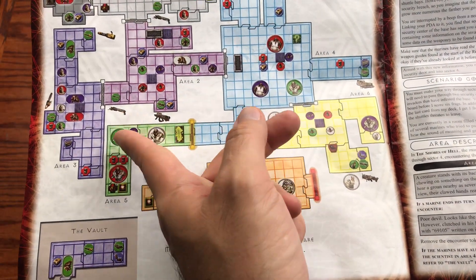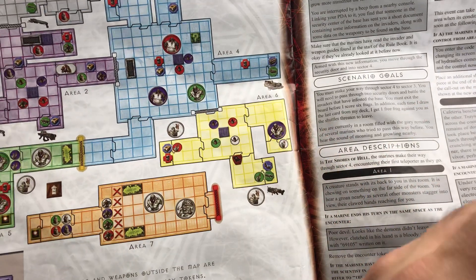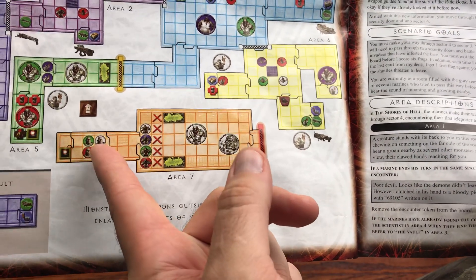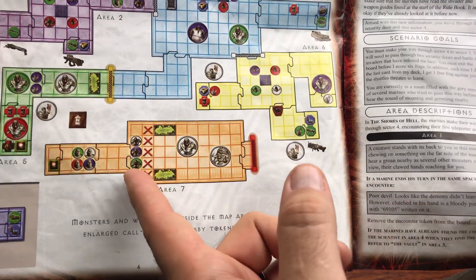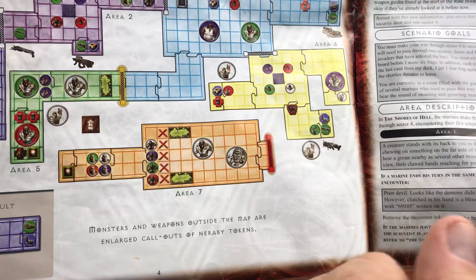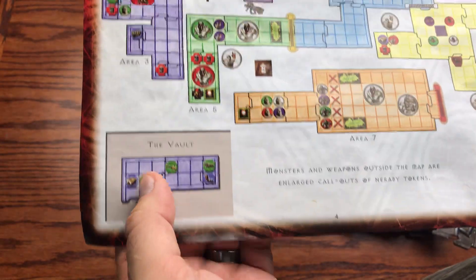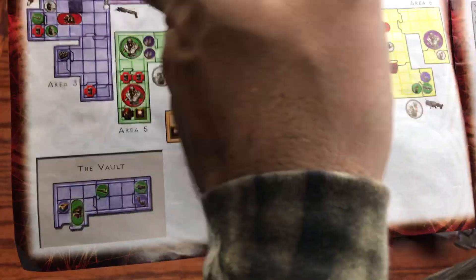Navigating from area two to area four, you've got two Mancubi, a Hell Knight, and some pickups — including a BFG in the corner, which is awesome. There are obstacles and a couple more Hell Knights in area five navigating back through four. In area six there's another Hell Knight, and then a teleporter that opens up in area five navigating you to area seven.